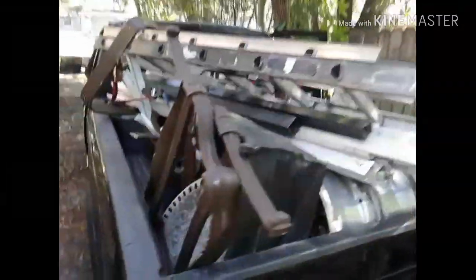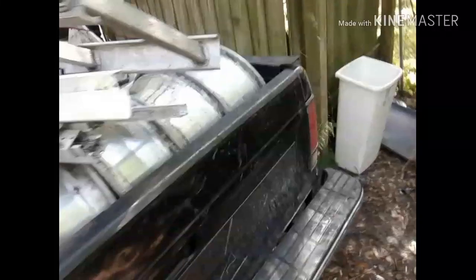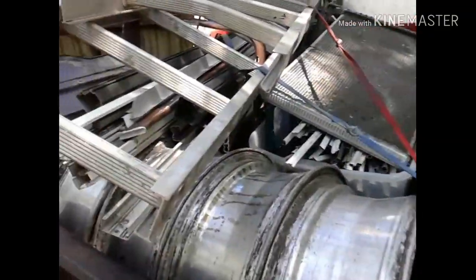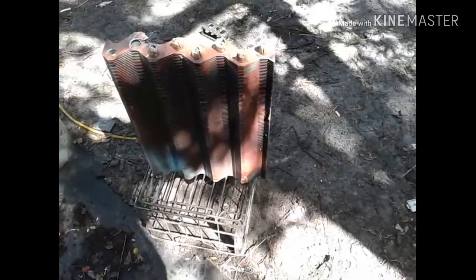Got it all loaded up, piled on there, strapped in. Got my clean copper and brass in the front seat with me. One thing I thought you guys might think is neat — this here in the dark, this is the radiator out of that pool heater. This thing is all copper, minus the flowers and dirt. I'm gonna say this thing is probably 15 pounds or more. It's a nice chunk. Let me throw this in the truck and let's head for the scrapyard.